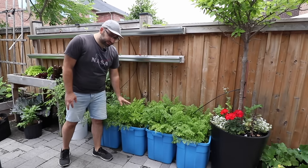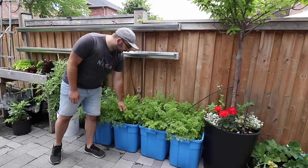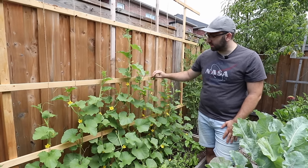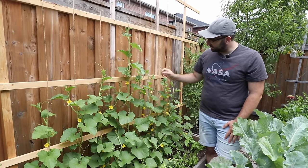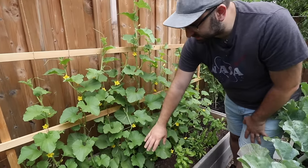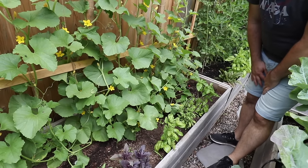Something new I'm trying for the first time this year is actually growing carrots in these blue storage totes. As you can see, these carrots are very healthy and very happy. When space is at a premium, grow vertically — and this is exactly what I'm doing with my melons right here. I built this DIY trellis system to hold my melon vines, and as you can see they're growing up the trellis on their own, which liberates the space down in the raised bed and allows me to grow other crops like herbs, beets, lettuce and other shallow-rooted crops.